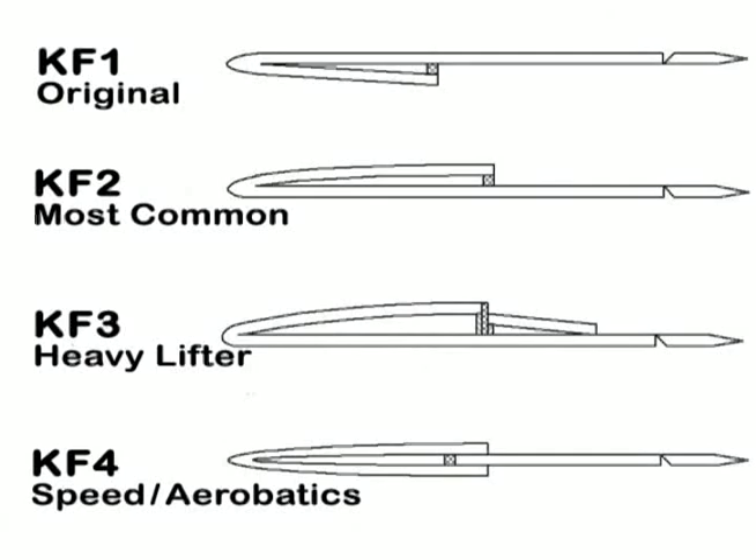The video you're about to watch is me and Keith testing out four different KF airfoils. We need to determine which airfoils are going to be best for the SU-35 high alpha, which I'm finishing up in the next couple of months. I also need to know which airfoil is best for the vertical takeoff airplane — something for slow flying and transitioning from hover to forward flight and back again.